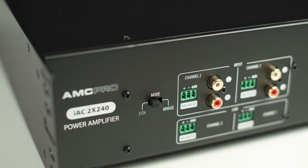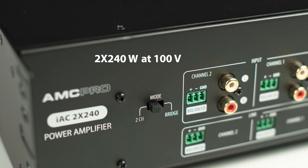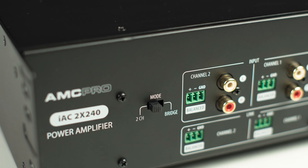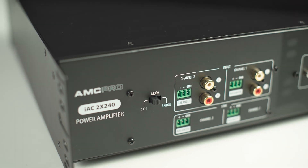The amplifier can be set to operate in two modes: two controllable channels or single channel. The working mode can be set with a switch on the amplifier's rear. Both selections can operate with a 100V line.